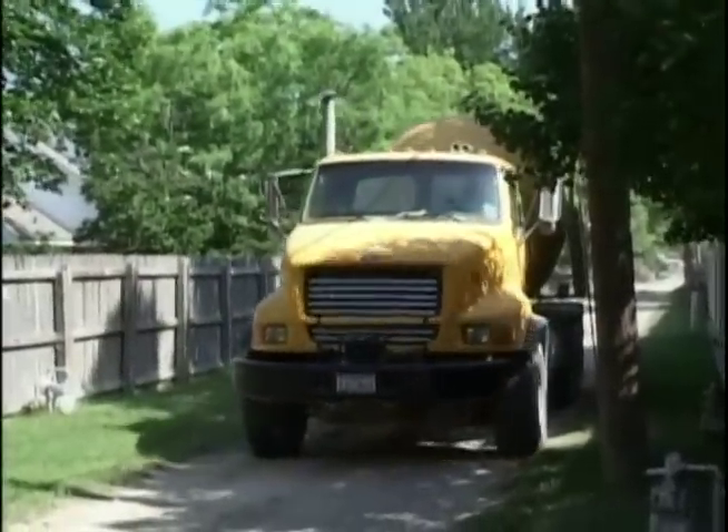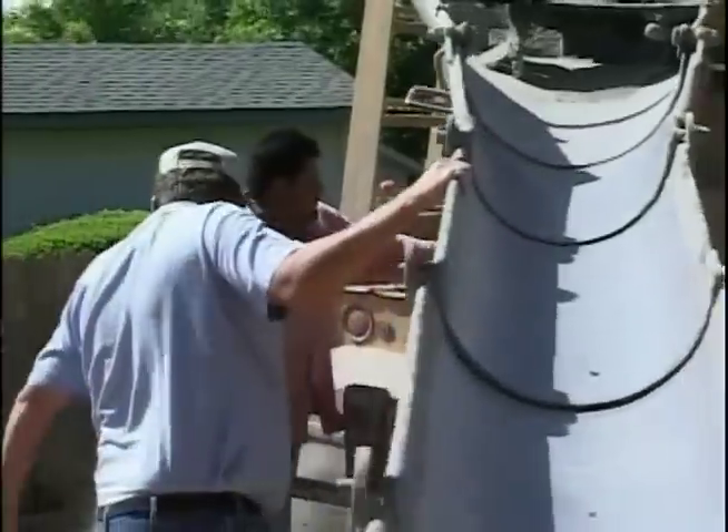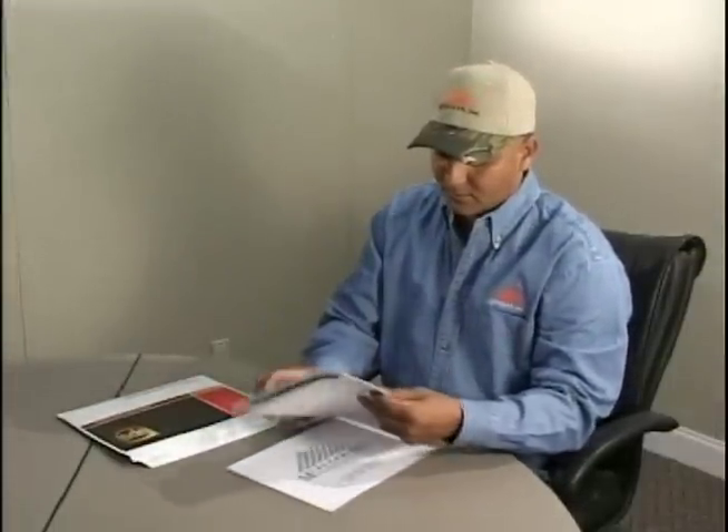Mueller buildings are typically designed to be placed on a permanent concrete slab or piers. We highly recommend that a concrete contractor be hired to complete this phase of the project. Mueller will provide blueprints that show anchor bolt placement in the foundation.